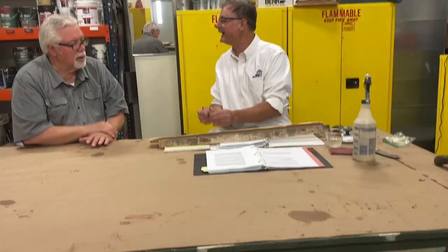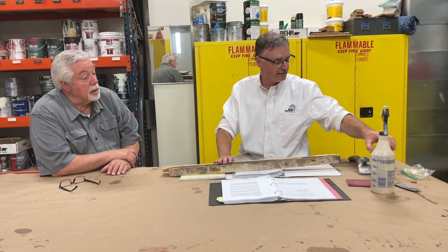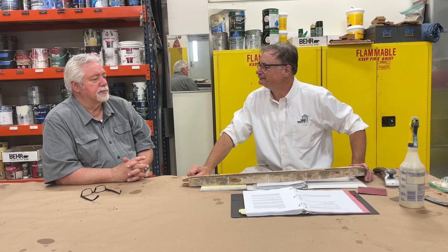I usually work on the assumption that there's a little lead in anything old. These test kits are not 100% accurate. If you want to be more precise, you can mail a sample in — they charge per sample and it'll tell you exactly how much lead is in there. What I do is just assume it has lead. Could I chip off a little bit of paint and send it in? You can, but you don't need to.